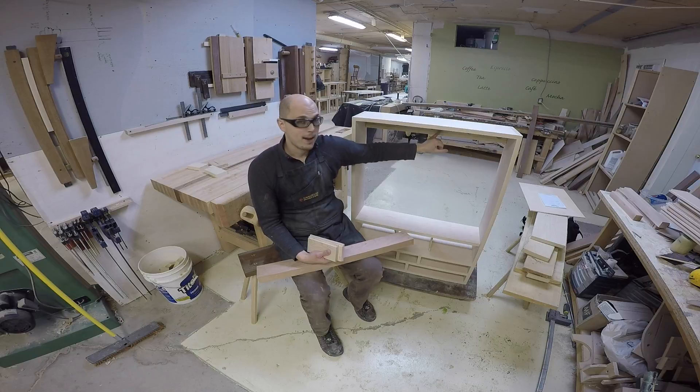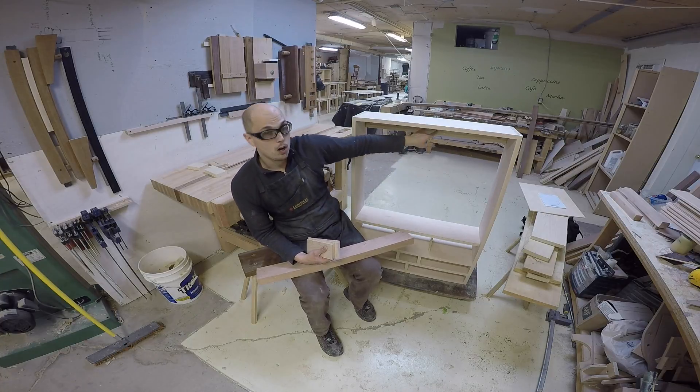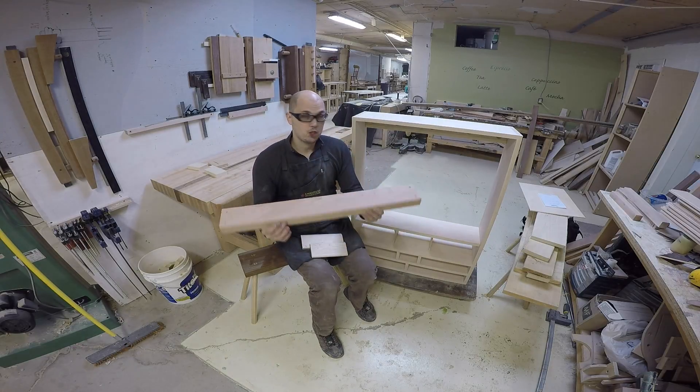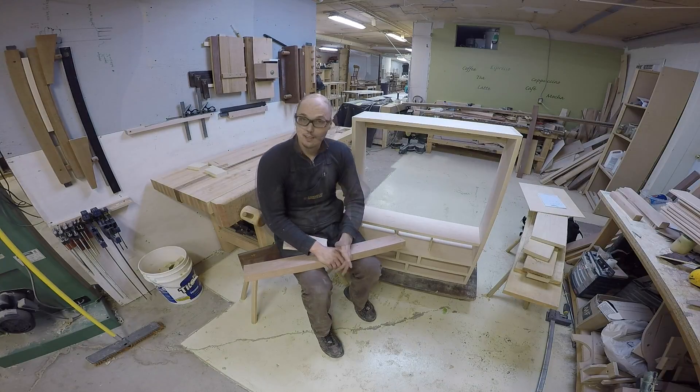Another thing I did for the back is the back rail. This is what I'm going to use to screw the cabinet to the wall, so it really needs to be really stout. So I have a couple of holes for a lag bolt, and since I don't want to see them,